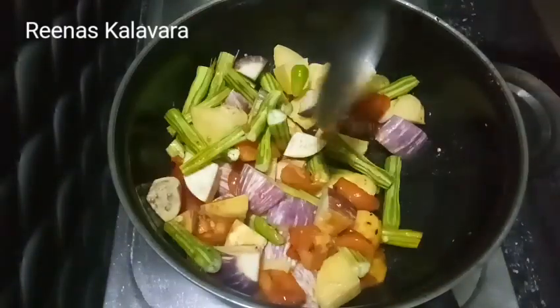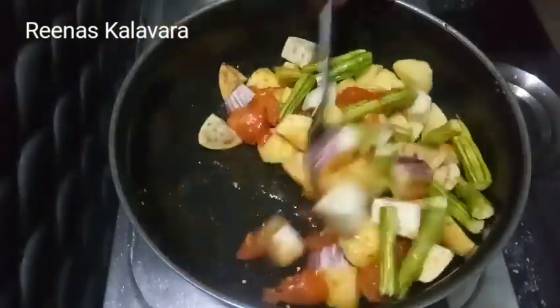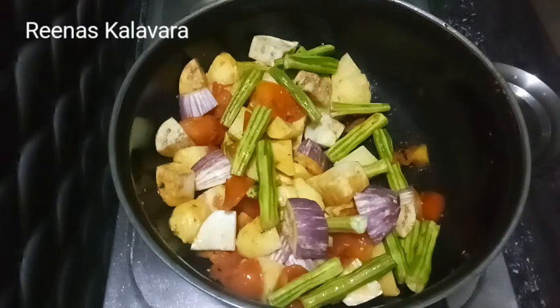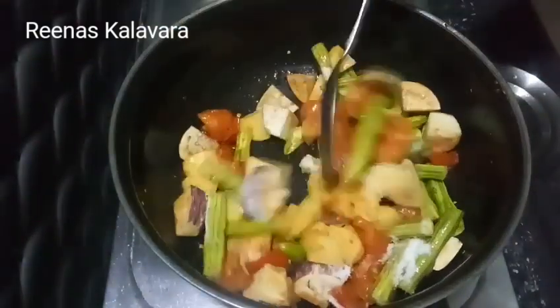The first step is to fry the oil, then fry the vegetables. Add a little of the vegetables.